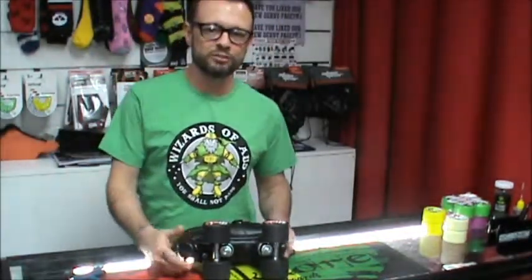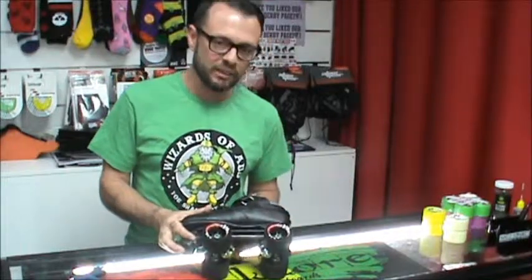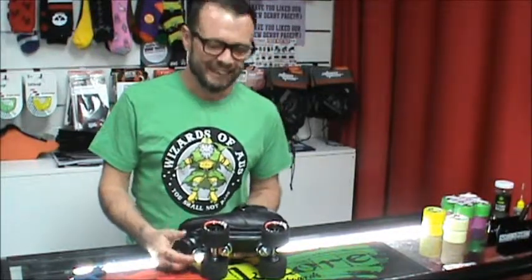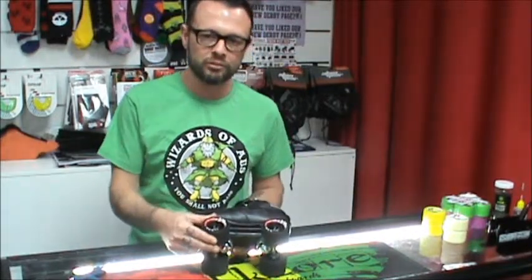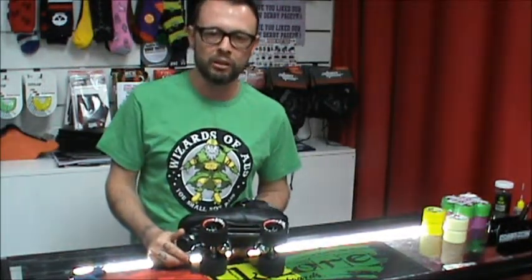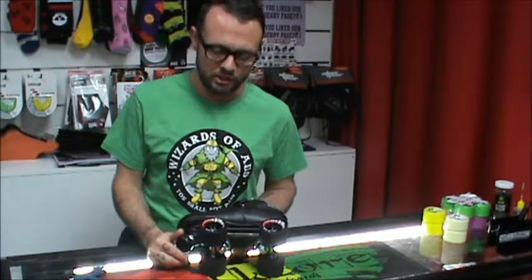Hey, I'm Elton from the Wizards of Oz, Australian men's roller derby team. Today I'm going to show you how to change out some wheels with a threaded axle, and then we're going to show you another video as well of changing wheels without a latch axle.